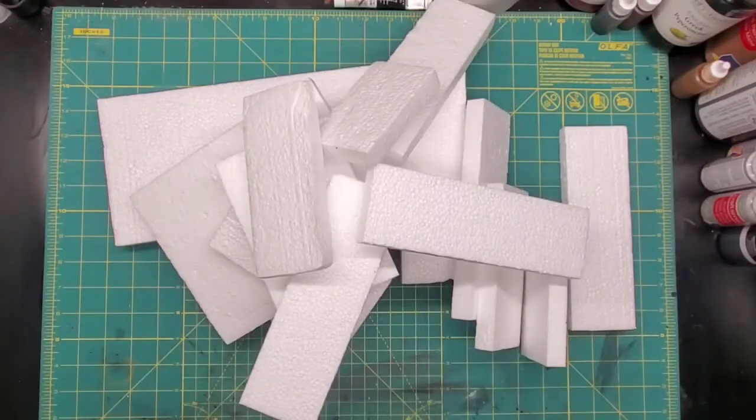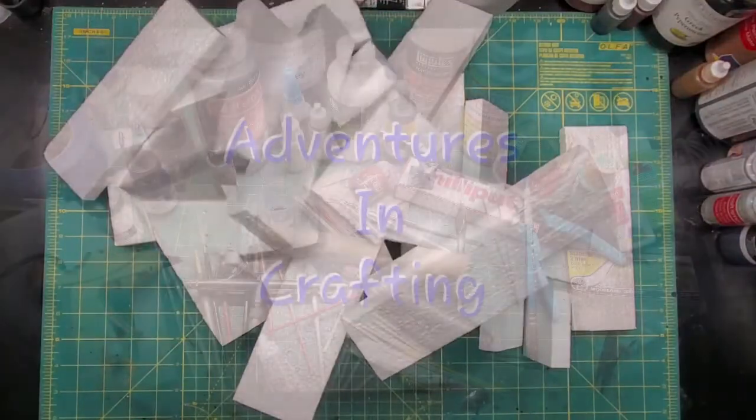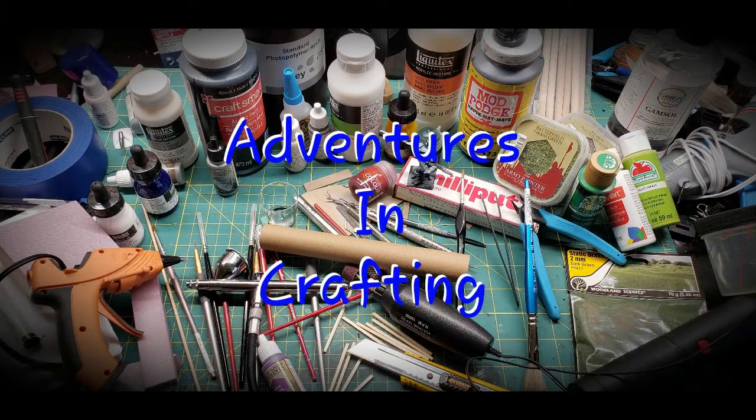Packing foam. EPS foam. The white stuff that comes in everything you get these days. That's what we're working with today.